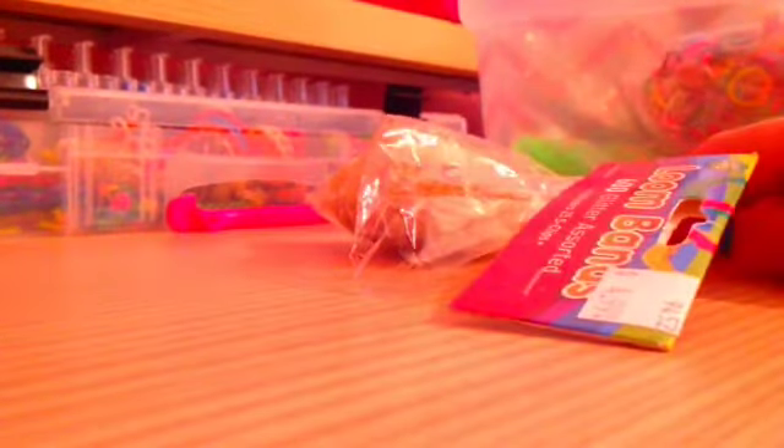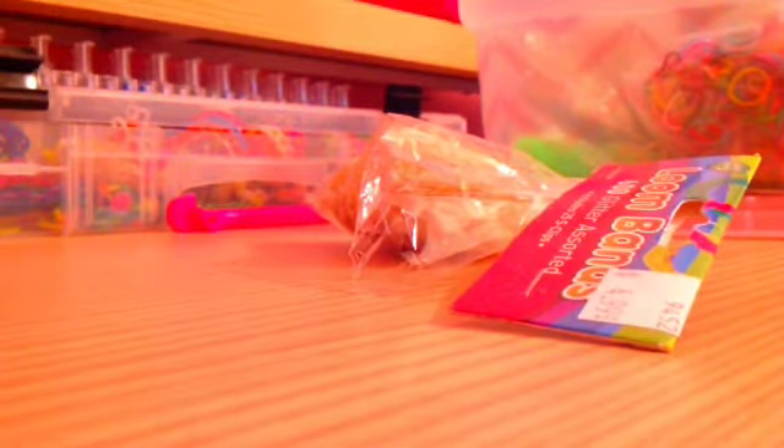And then this one, I kind of opened half of them. Most of these have 600 bands — one of them has 300, but I'll tell you which one does. These ones I kind of opened a bit, but they are gold. Sorry about the lighting — there we go. They're golden and they have some little different colored sparkles on them, and that's what I like too.